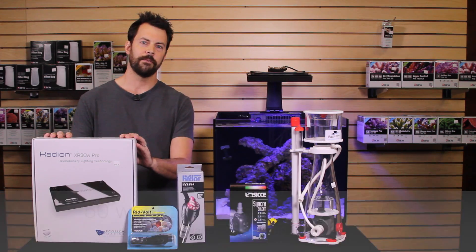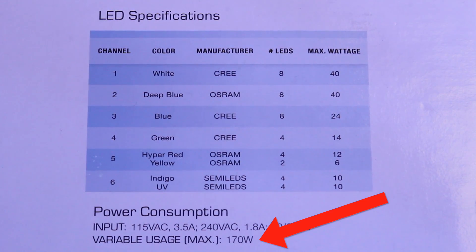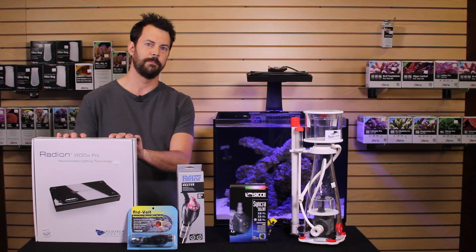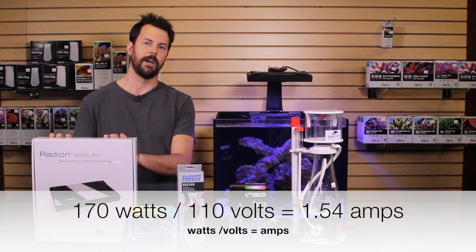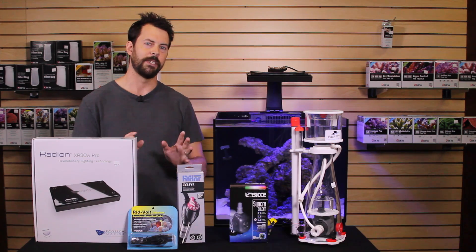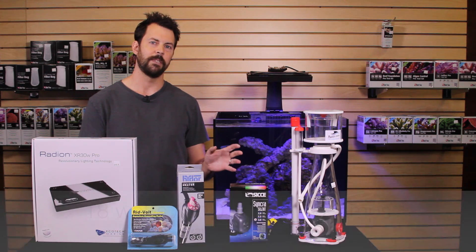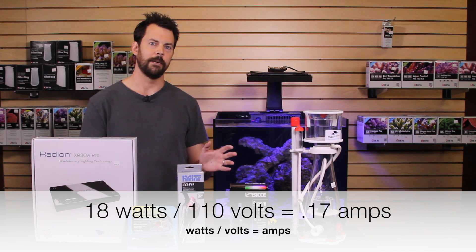On the Ecotech Radion XR30 Pro, it has a maximum of 170 watts that it can draw — that's if it's on full intensity. For calculating the requirements of the system, I like to use the maximum draw of the piece of equipment. So we'll divide 170 watts by 110 volts, and that gives us 1.54 amps for the light if it's on full. For the Bubble Magus Curve 5 skimmer, it has a pump that draws only 18 watts — very energy efficient — so that draws only 0.17 amps.